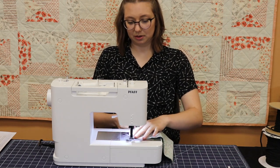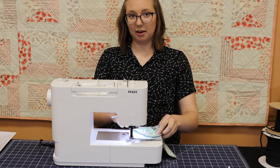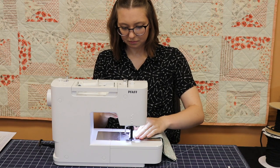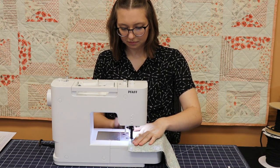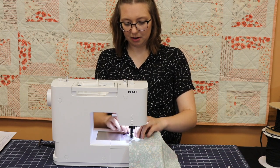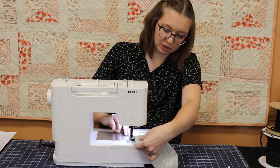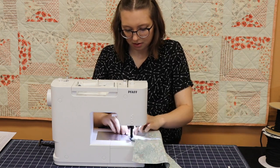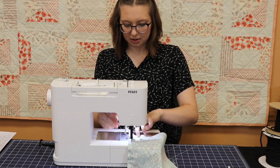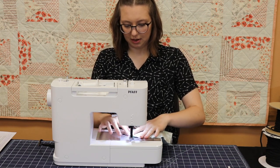Then we're going to start going down the short side, also going half an inch in. Make sure that your elastic is far enough away from the edge of your needle so that you don't sew it in place in the middle. Once again, stop about an inch from the corner, fold back our fabric, and add the other end of that same piece of elastic. Tuck it into the corner and make sure it's not twisted. Line up your corner and double over it.